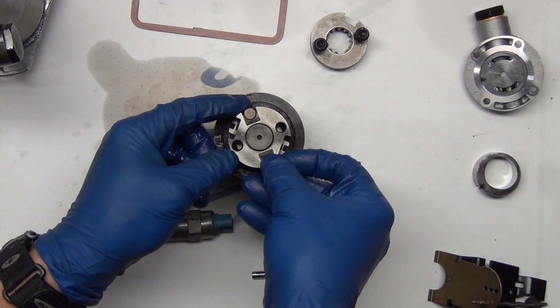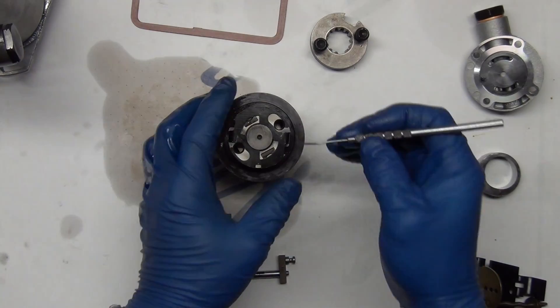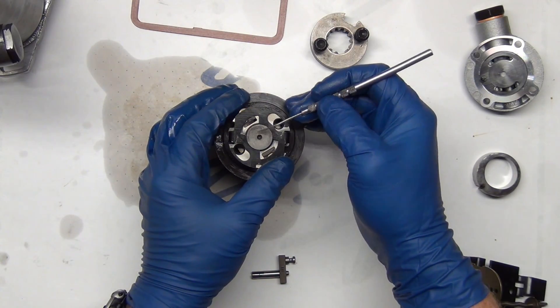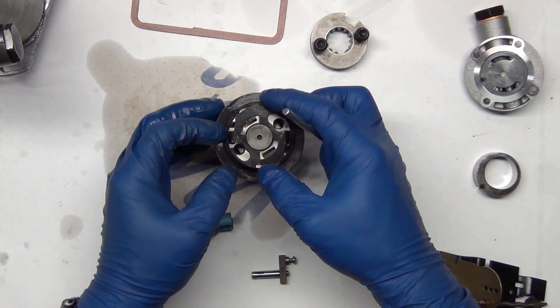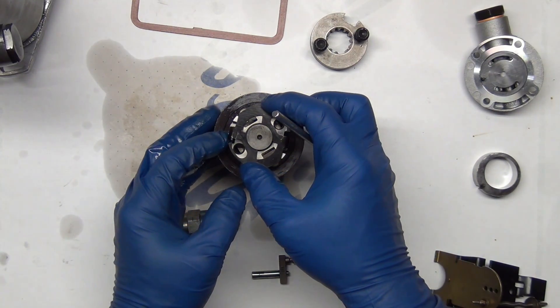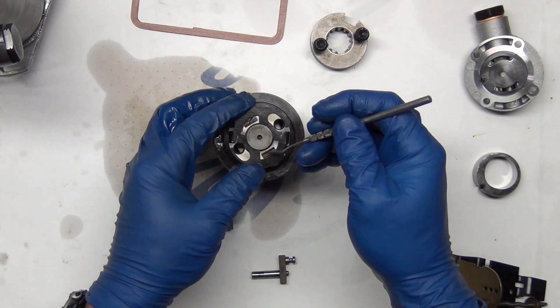The other side needs to be switched from that. In this position this can go out further and allow for more fuel between the two. And then as you turn it the other way, you see how it kind of brings it in. So that's minimum fuel setting, maximum fuel setting.